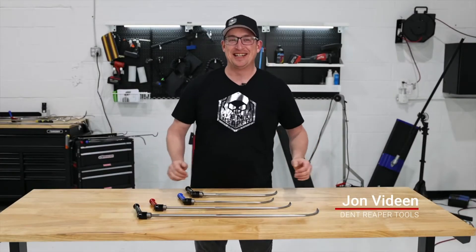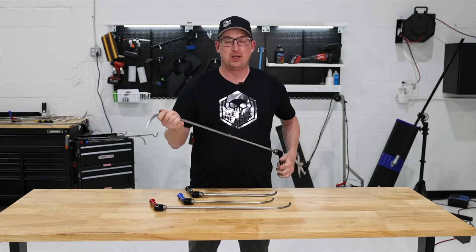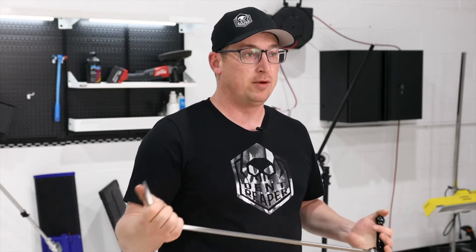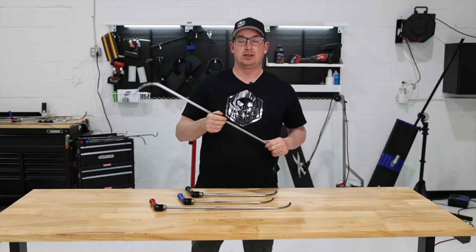Hey guys, it's John with Dent Reaper here. I just want to go over the story of how I got into the whole PDR tool making game, and it basically stems back to when I was working a route as an employee for another PDR company, where volume and speed were the name of the game.